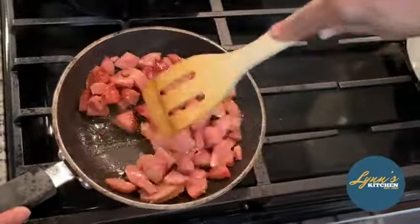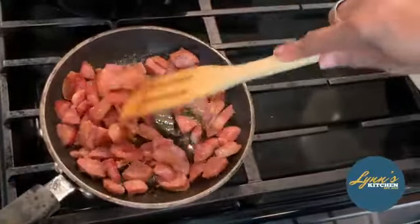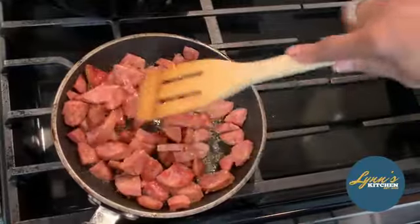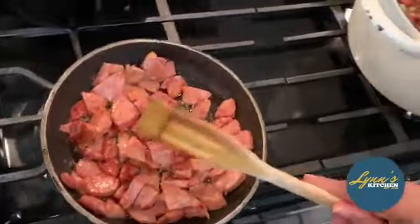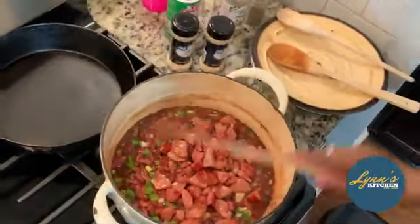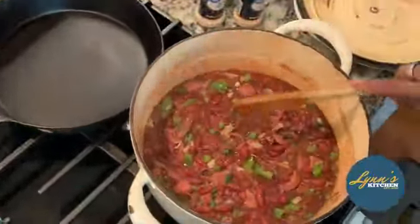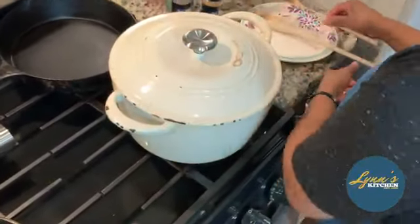I'm going to let that cook. This is about as much as I want to cook because I'm going to put in the juice. I'm putting the juice in, y'all. I'm going to let the dewy do its thing with the gel. The taste is pretty good — I love what I'm tasting.